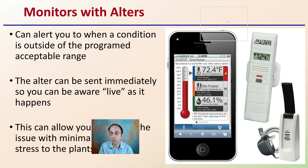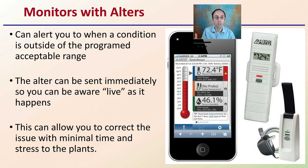There are monitors with alerts — many different ones — that can alert you when conditions go outside the programmed acceptable range you have set. It can be sent immediately to you so you're aware of it live as it happens. This lets you be right there and hopefully offer a correction with the minimal duration of time, allowing you to correct the issue with minimal time stress on the plants.